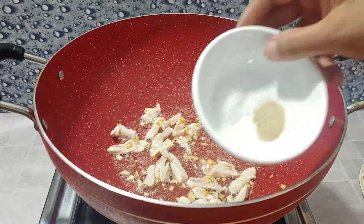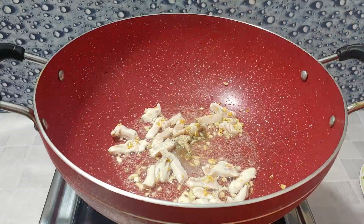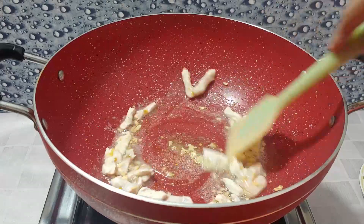Now we add 1 pinch of salt and 1 pinch of white pepper. If you don't have white pepper (safed mirch), you can skip it and just use salt.